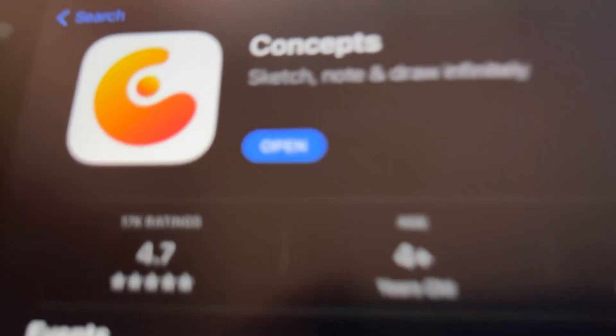Definitely recommend checking out Concepts 6 if you don't know about Concepts at all, or updating your Concepts 5 to Concepts 6 in the App Store if you are already using it. It is a great update, and it'll definitely help your overall workflow when drawing and designing in Concepts.